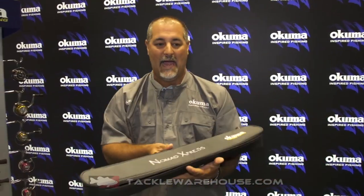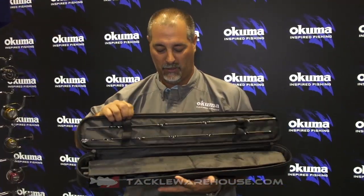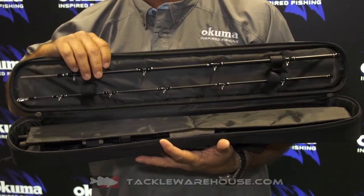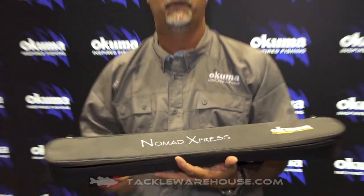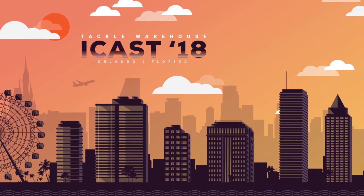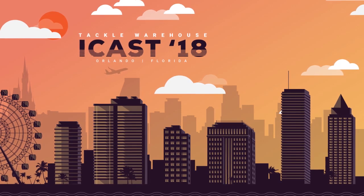One of the other nice things about this rod is it comes in a nice travel bag. The travel bag I have right here is exactly the way it packs when it comes to you, so it'll actually be protected in here. The great thing is it'll fit in the overhead bin and it's under TSA restrictions — it's great for traveling on the airlines. Check it out for pre-order on TackleWarehouse.com.